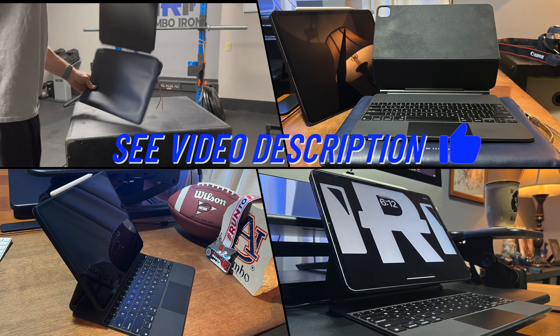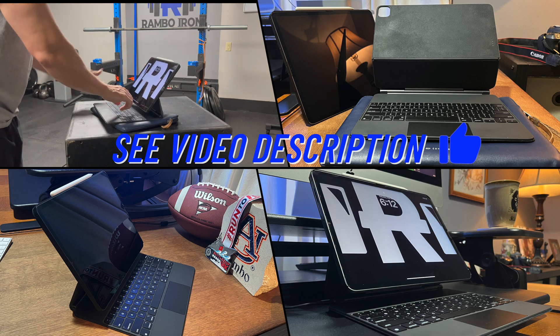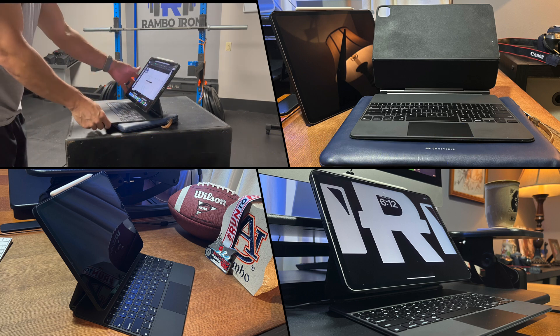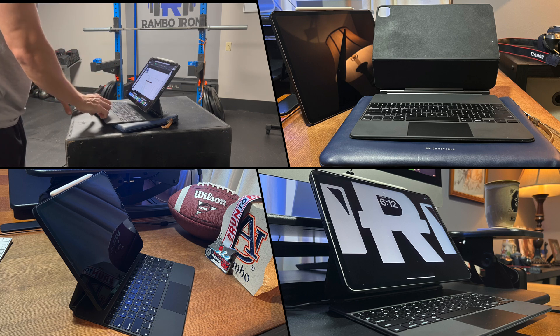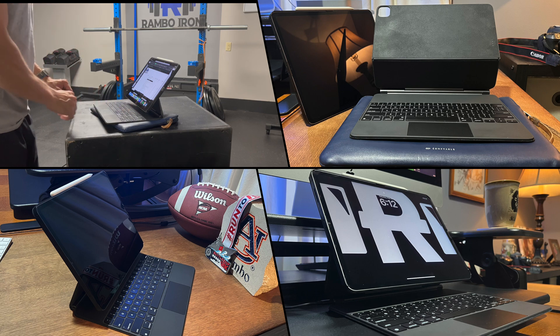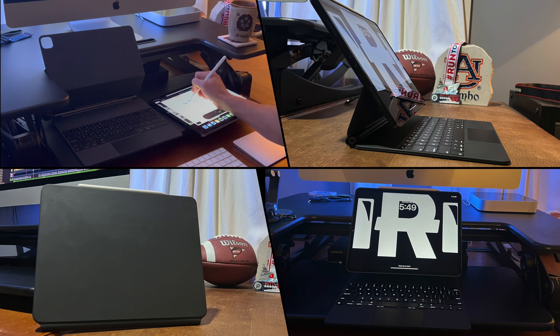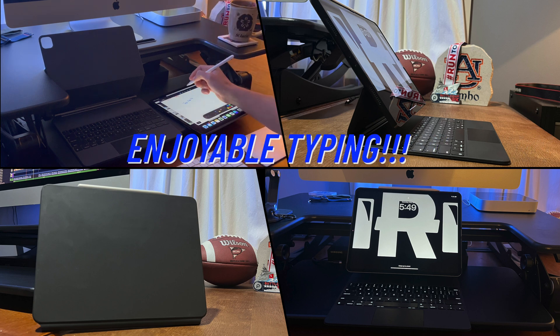Sometimes I grab just the Magic Keyboard, but most of the time I put it in the Confiable sleeve because it's just an easy carry and it protects it. The main thing I've avoided the last two years is placing the Magic Keyboard on a rough surface that would damage it. If there is a rough surface, I'll place the Magic Keyboard on my Confiable sleeve and just type away. There's no doubt this has helped the durability of the Magic Keyboard over the last couple of years.